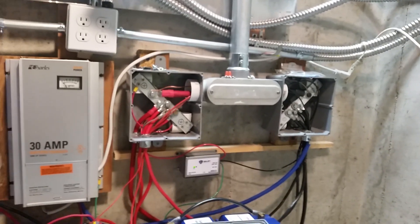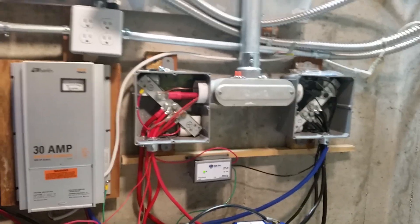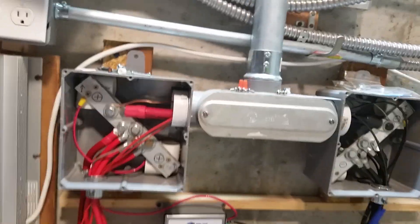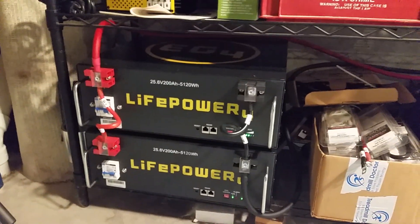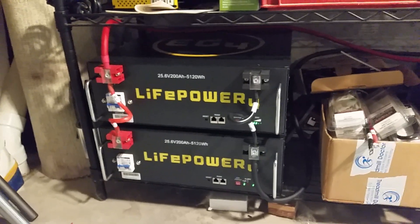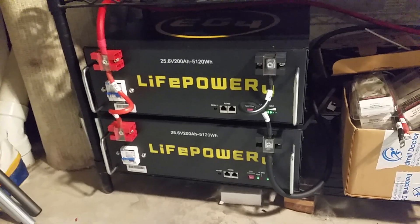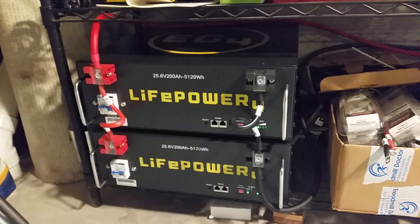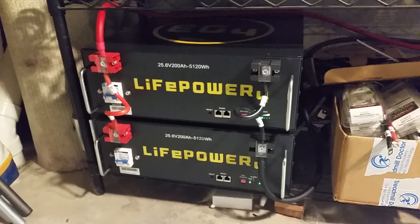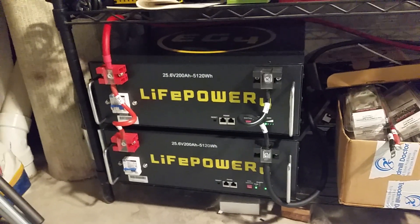The battery voltage is definitely holding more steady. The way I'm going to estimate their capacity is to use our Victron battery monitor. After I get them fully charged up with the sun — not sure if that'll be today or later in the week — I'll get them fully charged and then let them run down just running our appliances in the house. Since the battery bank is so big, it'd be really hard to do a true capacity test, so I'm just going to use the battery monitor.